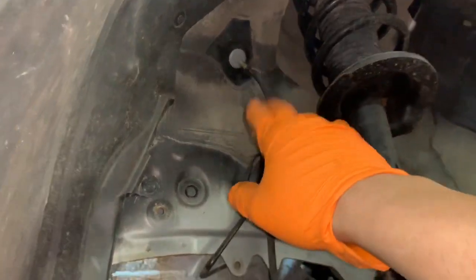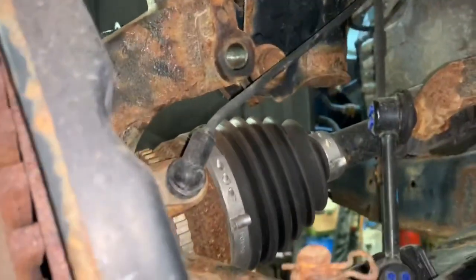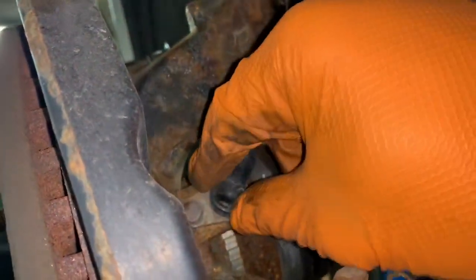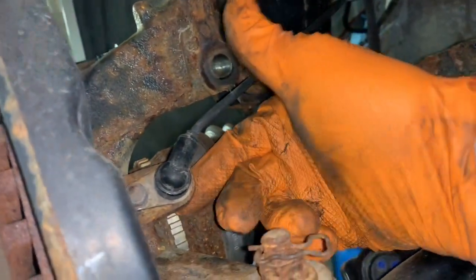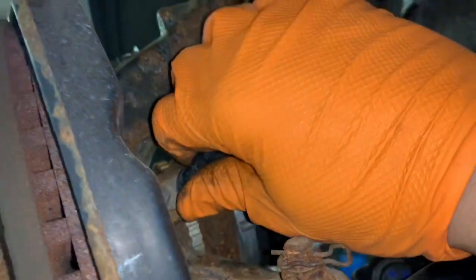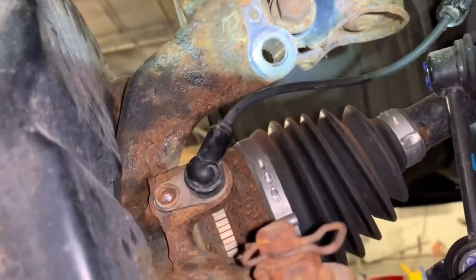We're going to remove the ABS wire at the electrical connection, not from the back of the bracket, because a lot of times those tips like to break off and don't come out. In this situation, because we can get to the back and pry it up a little bit and take that 8 or 10mm bolt out, we should be able to get this out without breaking it — and then it can stay connected to the strut. On second thought, I'm going to do it that way — and that's why I normally do not take the sensors out.